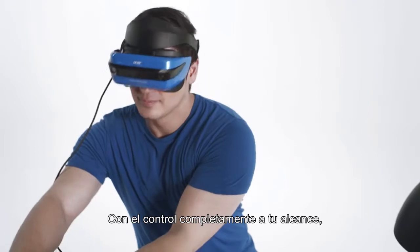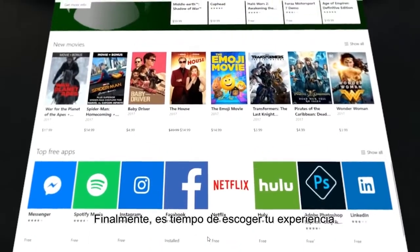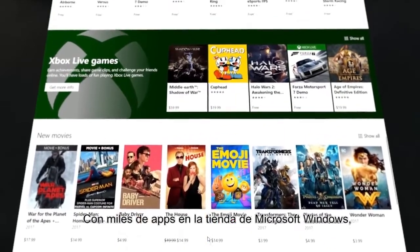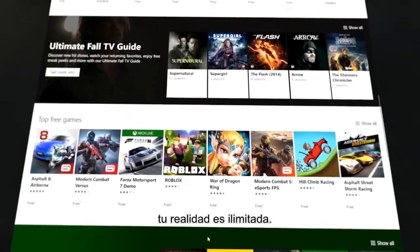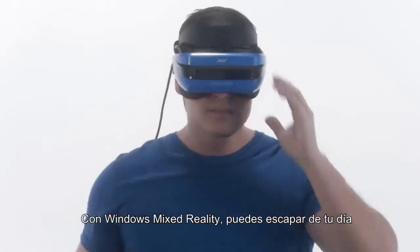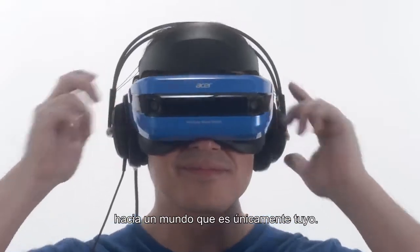With full controls at your fingertips, it's never been easier to navigate alternate worlds. Finally, time to choose your experience. With thousands of apps in the Microsoft Windows Store, your realities are limitless. With Windows Mixed Reality, you can escape the everyday into a world that's uniquely yours.